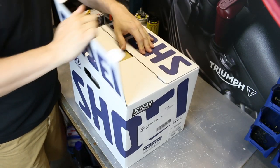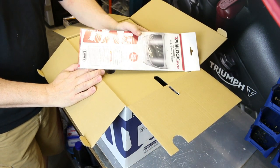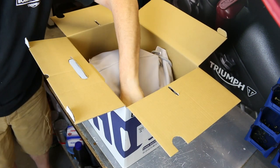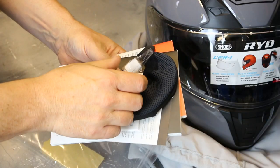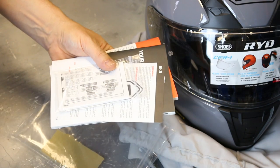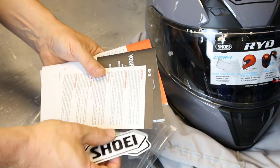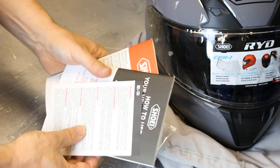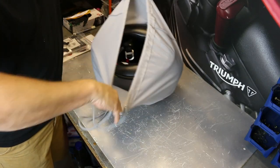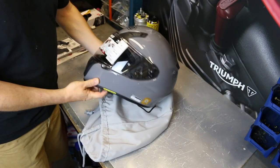I know some people like an unboxing, so let's show you what's in the helmet. First things first, there is a pin lock. Pulling out that little piece of cardboard, we get a little pot of silicone oil, the chin sock, a spare pair of pin lock pins, a couple of Shoei stickers, and the usual handbooks and bits and pieces. And in the traditional Shoei helmet bag, there is the RYD.